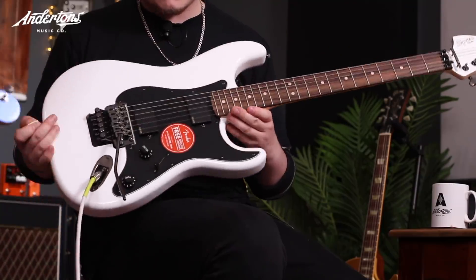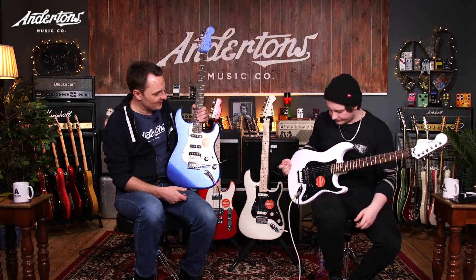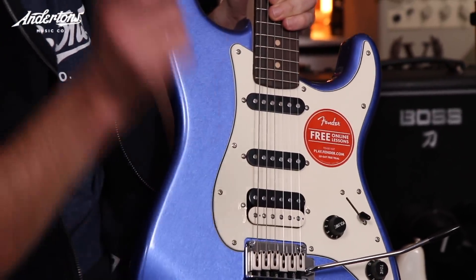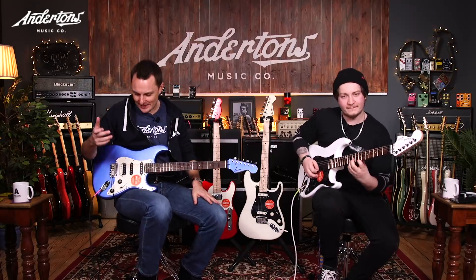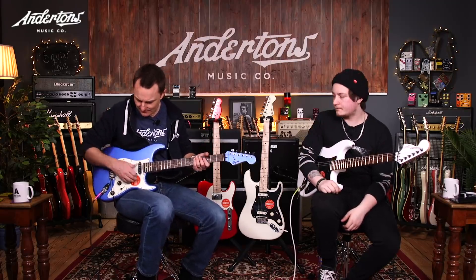Obviously there's this garish red sticker you can see on all these — in fact all Fender products at the moment seem to be coming with these big removable stickers. That's because Fender are plugging very heavily their online lessons, Fender Play, which I had a look at the other day. They've spent a bucket load of money on it and the end result is actually quite a nice-to-watch tuition series — nice and easy. If you buy any Fender product I think you get a 30-day free login period.